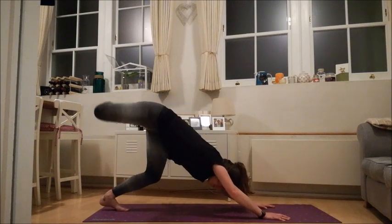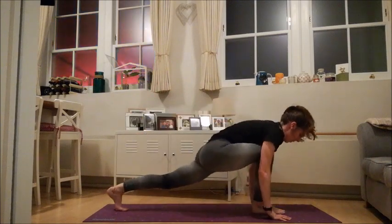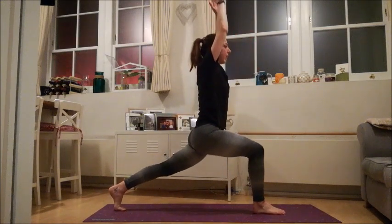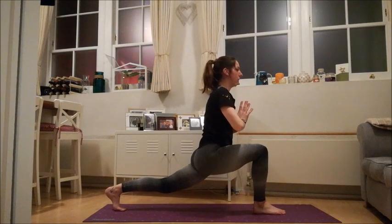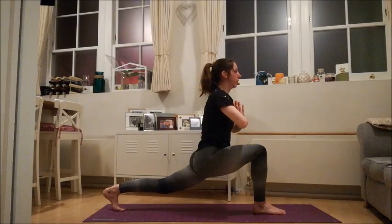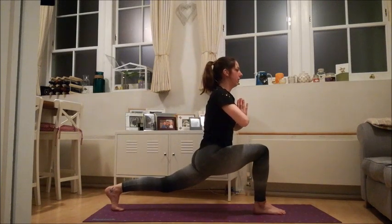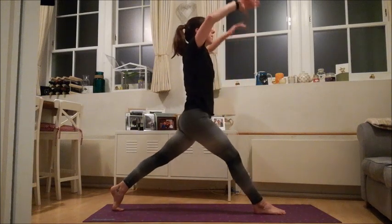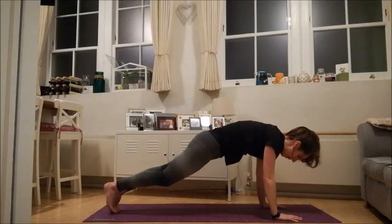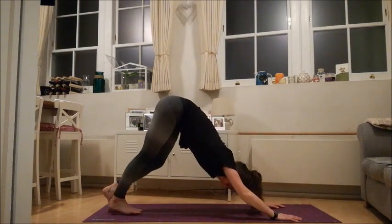Take a big inhale, lift your right leg up towards the ceiling — down dog split. Step it right between your hands — low lunge. Push down, big inhale, high lunge. As you exhale, soften everything here, bring your hands down towards your heartbeat. Two more times: take a big inhale, and an easy exhale. One more time: big inhale, and an easy exhale. Take a big inhale, lift everything up, and as you exhale, come right back over the leg. Plant your hands on the ground, step right back to your plank, lower yourself all the way down, and then push yourself all the way up and back. Down dog.